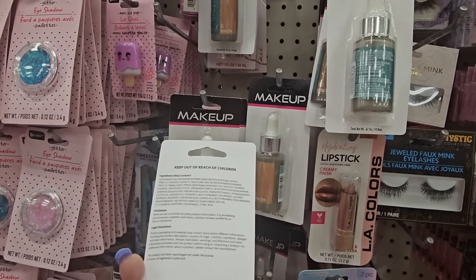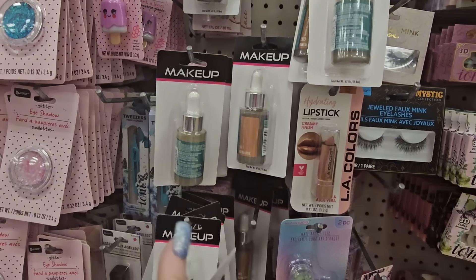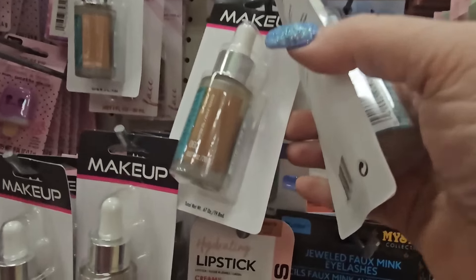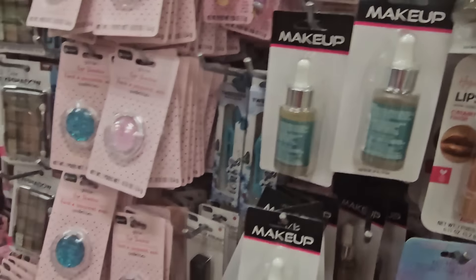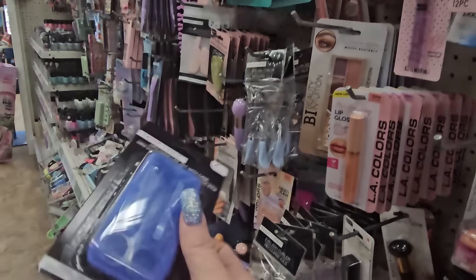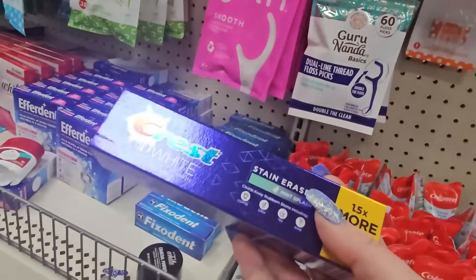It's Maybelline Green Edition in a new package — I'm going to assume that's foundation, so you'd have to look at colors and figure out which one works for you. And there's a little mini manicure set for a dollar 25 with a nail cleaner, tweezer, scissor, cuticle pusher. I'm out of toothpaste so I'm going to grab this Crest 3D White — I think that's a pretty good deal.